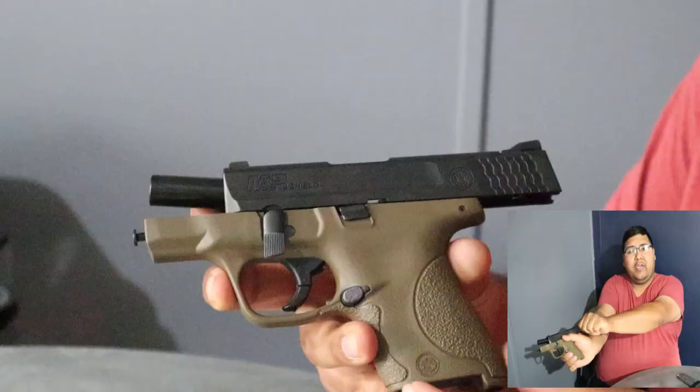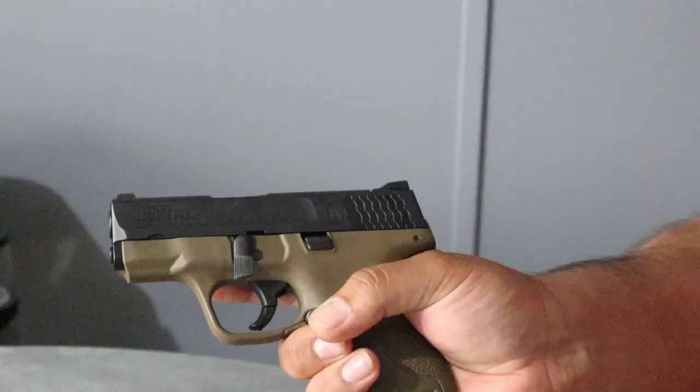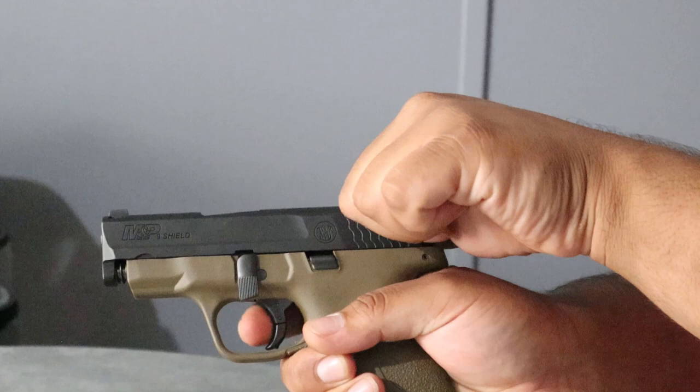At this point we're going to release the slide in a controlled manner by bringing down the slide stop lever and guiding the slide forward just like this. Now we know our gun is safe to dry fire because we just checked the chamber, so we're going to dry fire that and hold the slide ever so slightly. It'll push it forward just like that and then we're going to separate them as you see here.